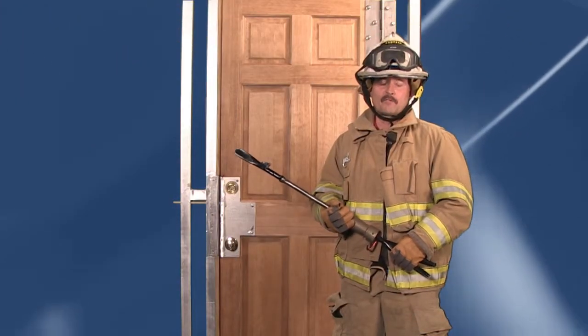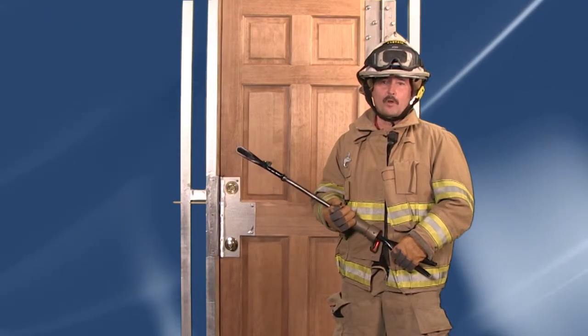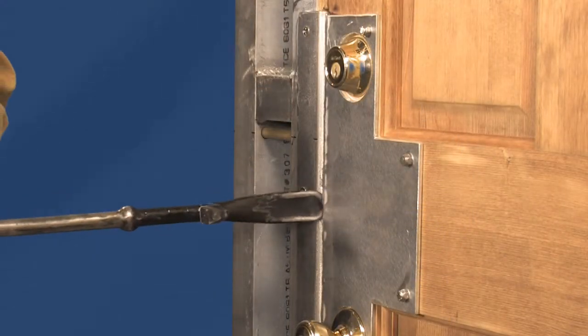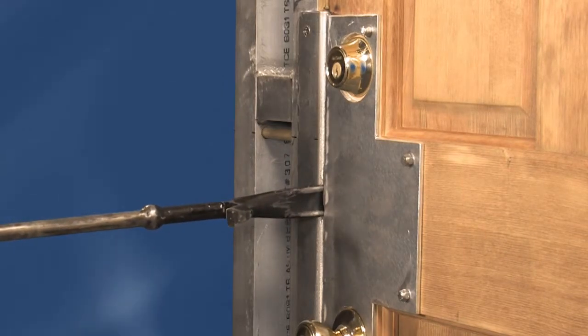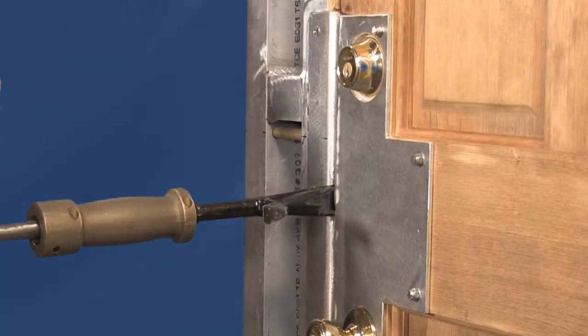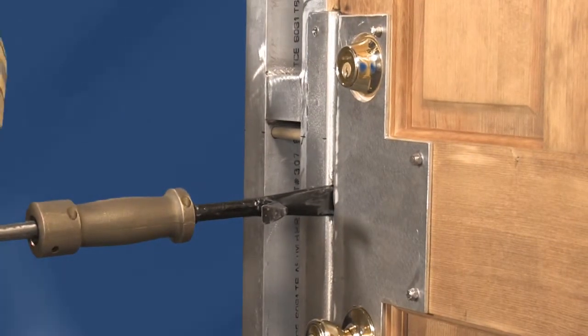The Wacker tool offers advantages to firefighters for outward opening doors, which are some of the most challenging doors for firefighters to breach. The tool is placed into the locked zone and a firm purchase is established, and then with a forceful motion, the door is breached.